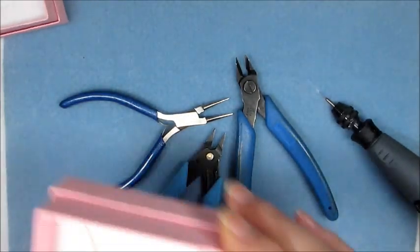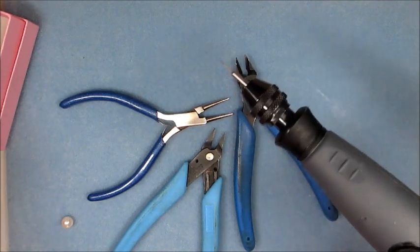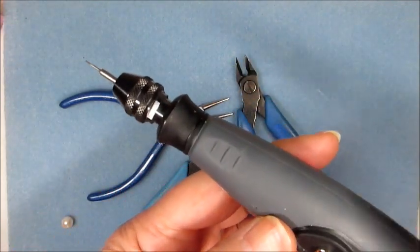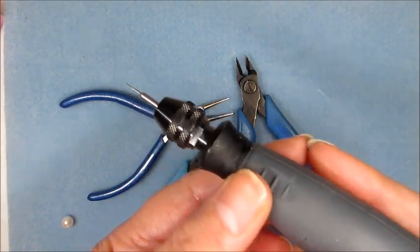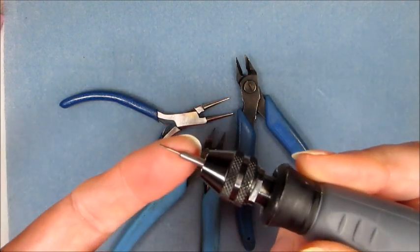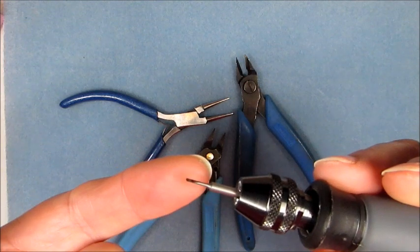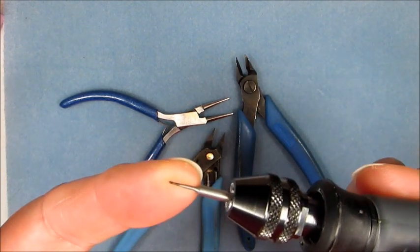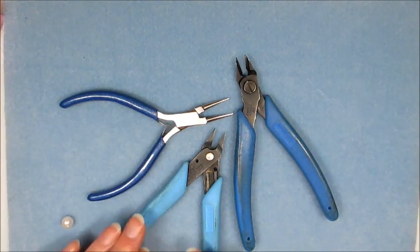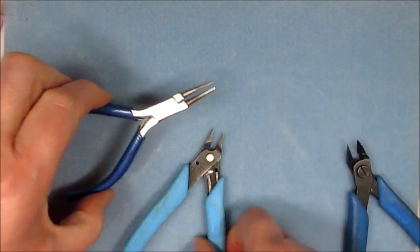To do this, the tools you're going to need — first of all we need to drill the pearls, so I've got the Dremel drill here, this is the jewellery maker Dremel drill and it's using the flexi shaft which makes it really easy to do the finer detail. I've also got pearl drills and for this project we're going to need the 0.9mm and the 1mm pearl drill. We also need round nose pliers, flat nose pliers, and wire cutters.